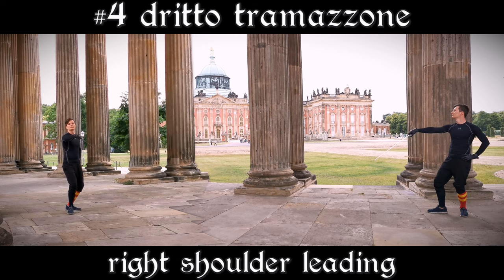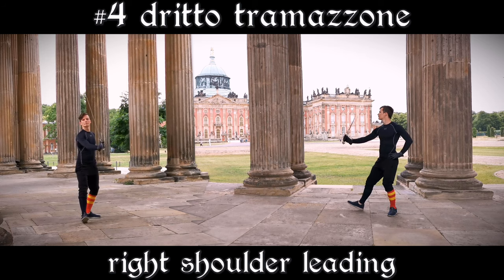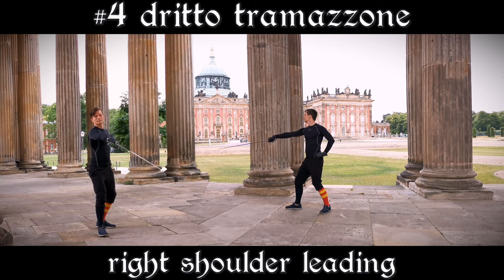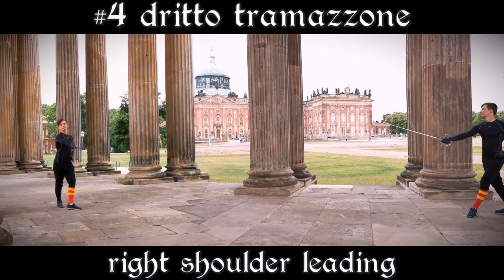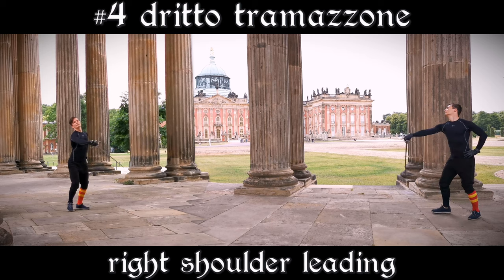Next up is the Dritto Tramazzone, which ends in either Porto di Ferro stretta or Cinghiale Porto di Ferro stretta. Your right foot is always pointing forward while your left is on the diagonal. The hip does not turn. This step is also called a Trapassata in other Bolognese manuals.